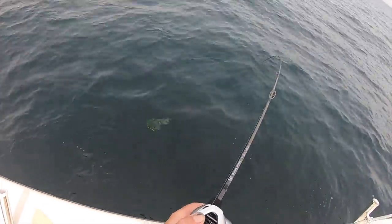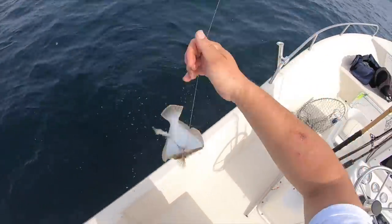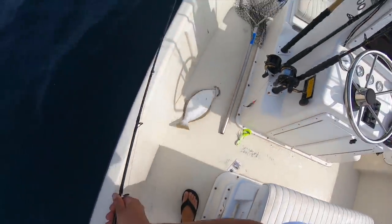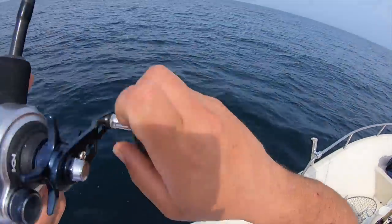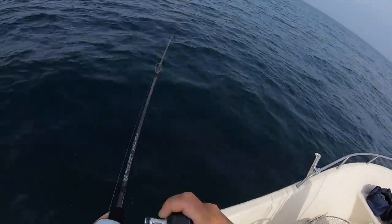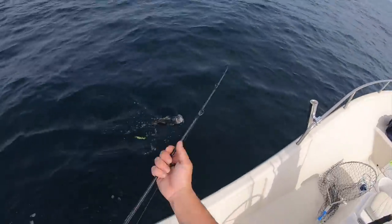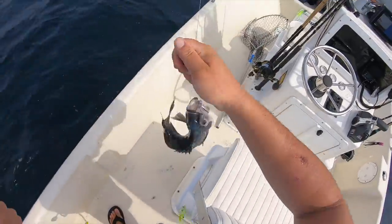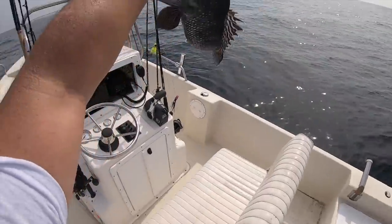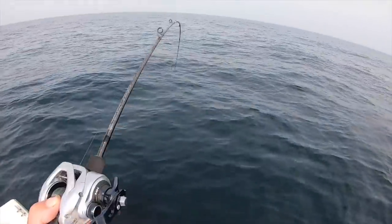A little fighter guy — it's actually not that small, probably like 17. Nice sea bass — that one's coming home for dinner! Woohoo, look at you, you're awful pretty. Nice sea bass guys, nice black sea bass. Pretty one.